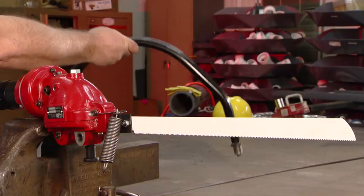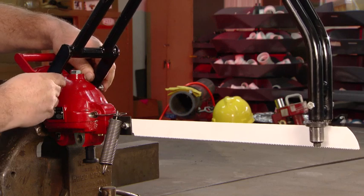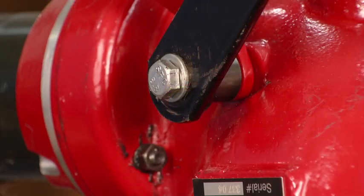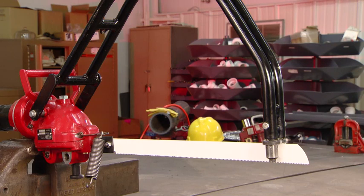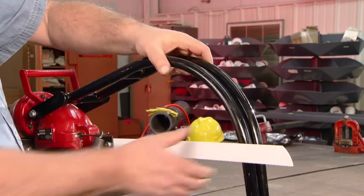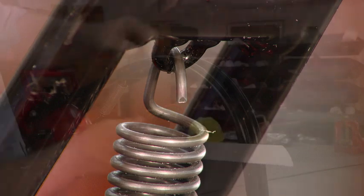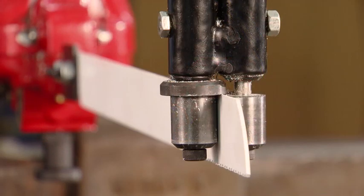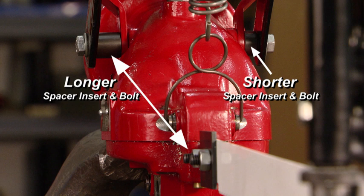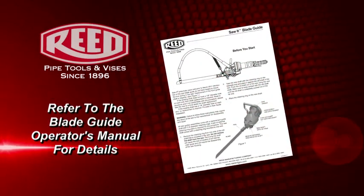Place the guide onto the saw by first resting the guide rollers on top of the blade. Next, partially back the bolts out far enough to slip the handle assembly over the saw housing. Line up the bolts with the holes where the handle was mounted and tighten the bolts. To attach the extension spring, lift the saw guide off of the blade and let it swing down. Attach the extension spring to the loop on the underside of the cross tube of the saw guide. Pivot the saw guide up and place the side rollers over the saw blade. The side rollers should line up with the saw blade. If they do not, remove the saw guide, reverse the spacer inserts and reassemble. Refer to the blade guide operator's manual for complete details on guide installation.